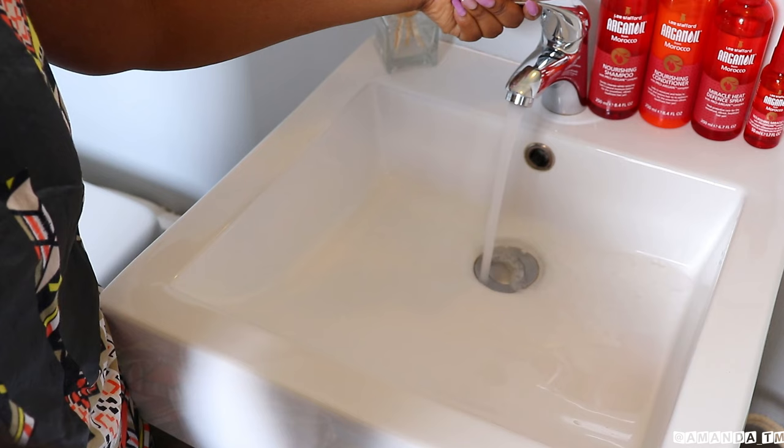I'm going to fill the sink with warm water. I always make sure that the water is warm and not hot.